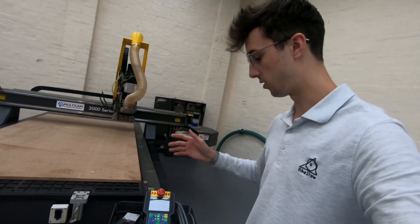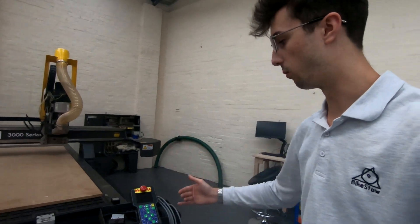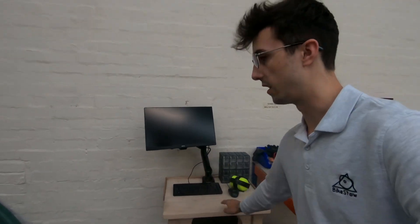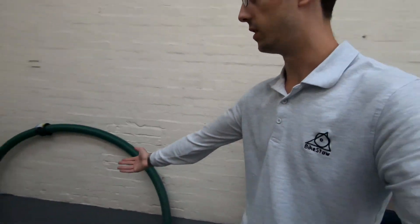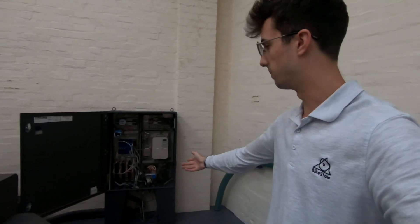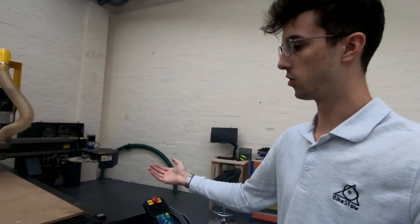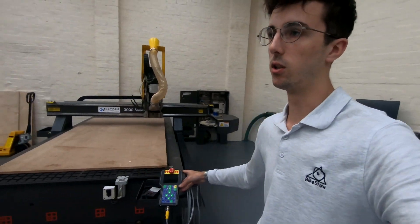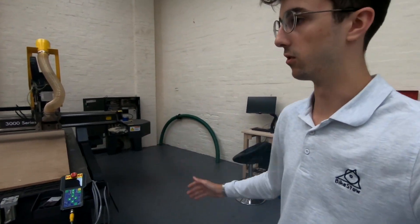Here is the control panel for the machine. This is where you turn it on, choose a program, and so on. The file itself is drip fed from your computer via an ethernet-type cable into the electrical cabinet, which drip feeds your file. What that means is you can have effectively an unlimited file size running on the machine, whereas normally with this kind of style control you can only hold around an eight megabyte file.